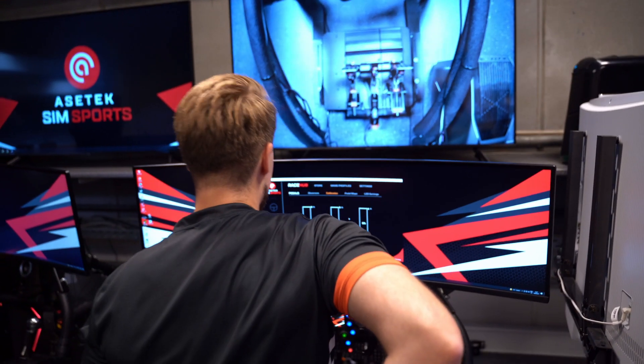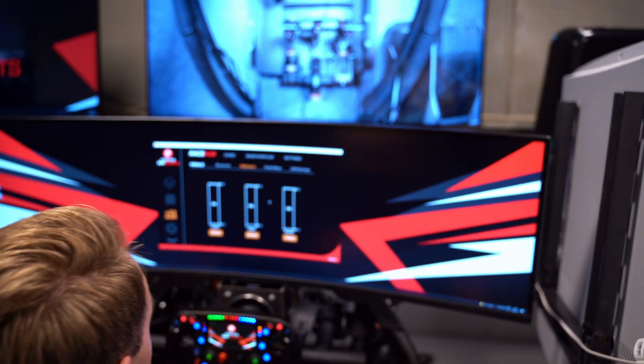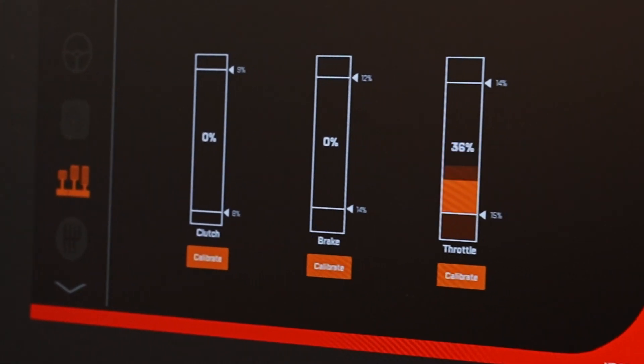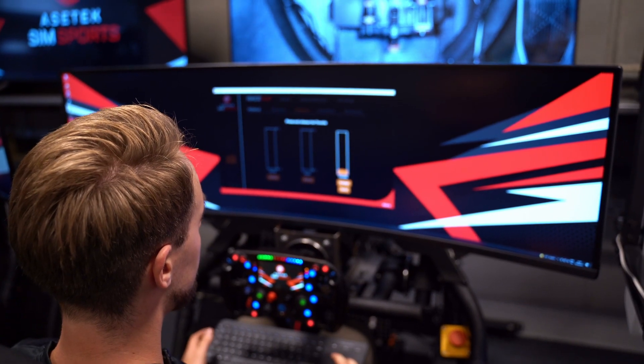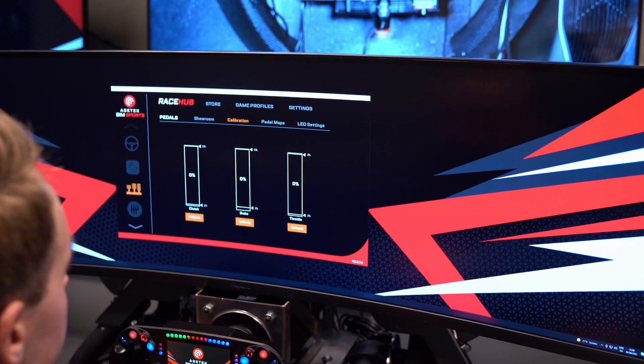RaceHop is designed so it's easy to calibrate all the pedals and as you can see here, if we take the throttle pedal, we simply click calibrate, press the throttle, click complete and there we go. Now the throttle pedal is calibrated.